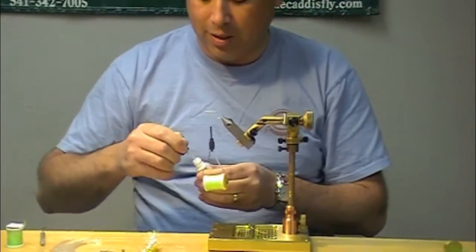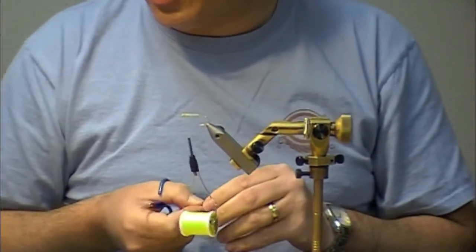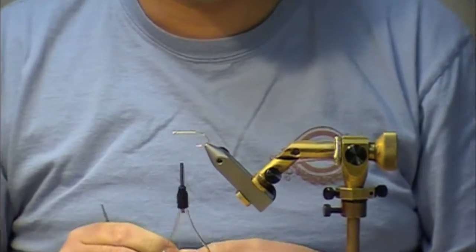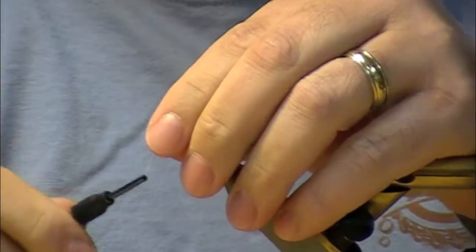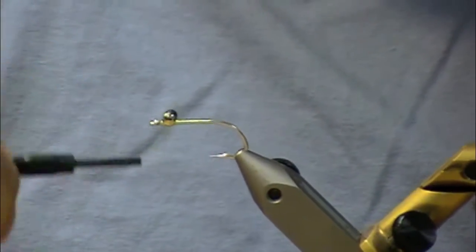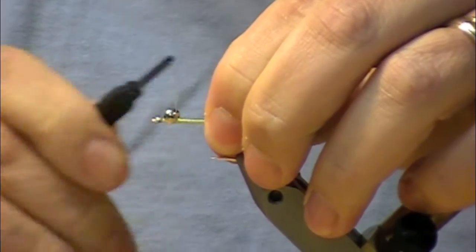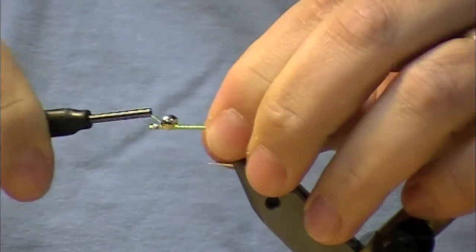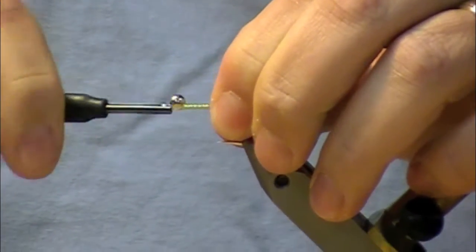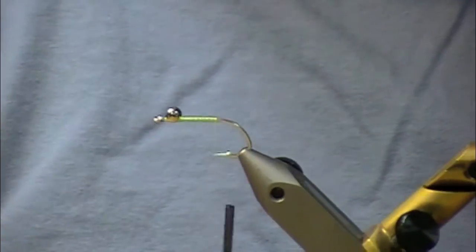I'm going to lay a little bead of Zappa Gap here just to get this head to stay. We're using Hairline's new Brass Eyes in a medium silver. We'll set that down on the hook there and criss-cross it to seat it. The Zappa Gap will finish the job getting it to stay in position. I like to criss-cross and then come around the base, snug it up good and tight, and then the Zappa Gap will do the rest.